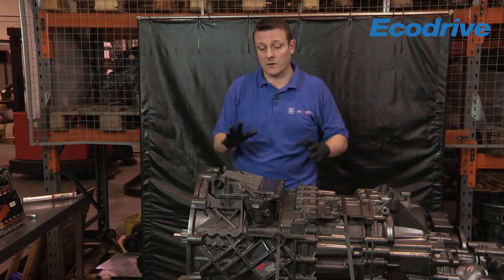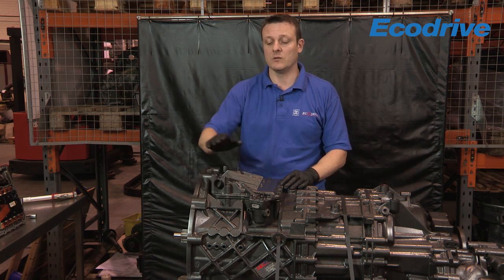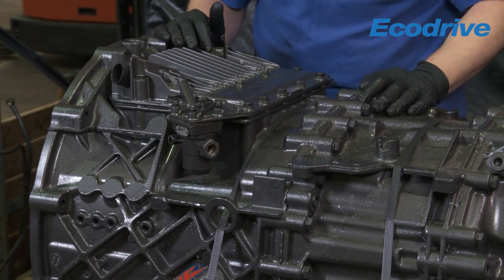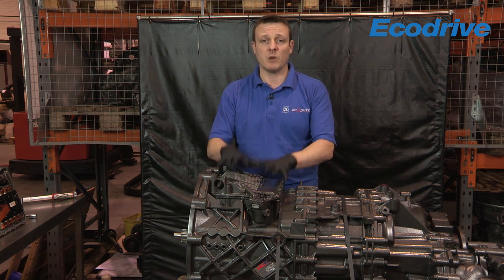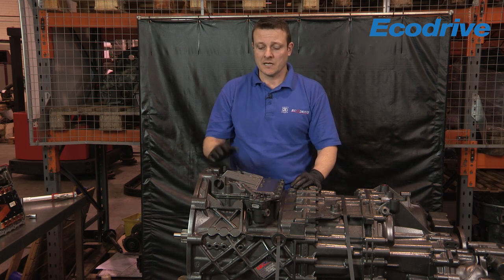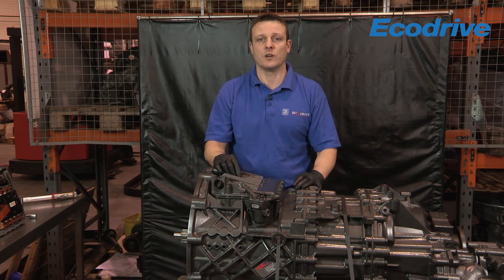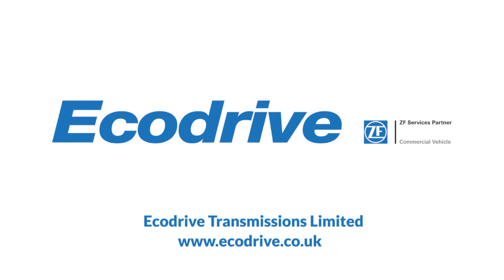So the GS3 is back in position on the gearbox. On the vehicle, you'll need to reconnect your electrical connections, the clutch actuator, and your pneumatic air feed into the GS3 pressure regulator. If you're changing the complete unit, you may need it programmed to the vehicle. If you're just changing the bottom half, that's the original off the vehicle, so it will not need programming. That concludes how to fit a GS3 onto an ASTronic gearbox. To see more videos, please visit our website at www.ecodrive.co.uk. See you next time.